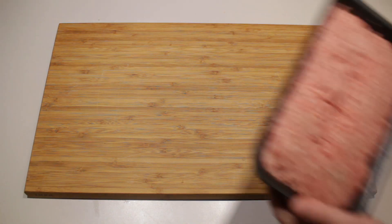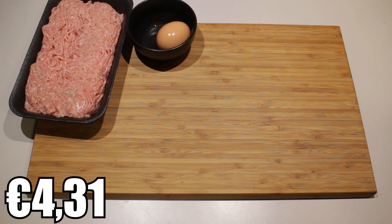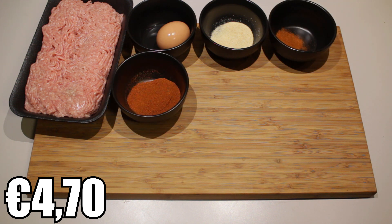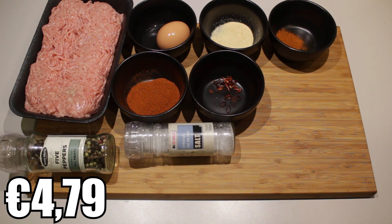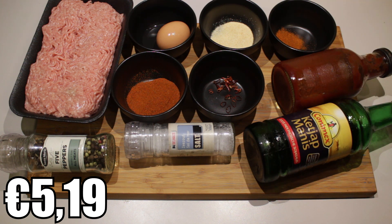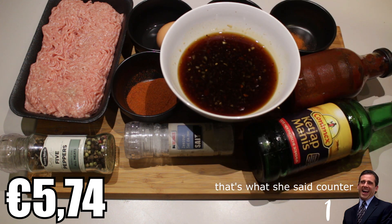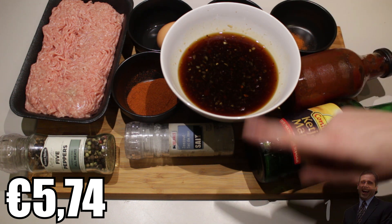The ingredients are 500 grams of minced meat. For seasoning we're going to use one egg, two teaspoons of garlic powder, a half teaspoon of cayenne pepper, roughly two tablespoons of paprika powder, just a bit of chili flakes to taste, pepper, salt, barbecue sauce, and ketchup manis. To make our sticky balls sticky, we're going to use a sauce recipe you can find in the description or in the card.